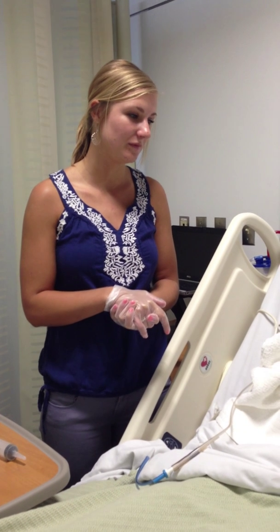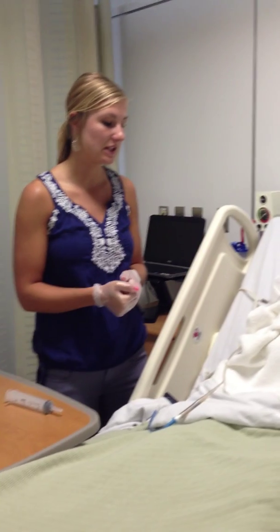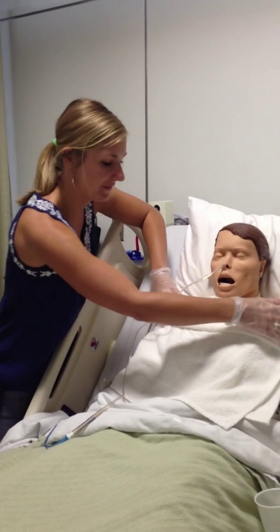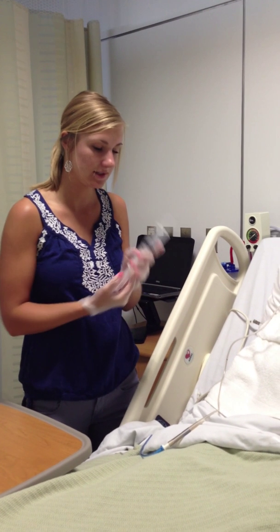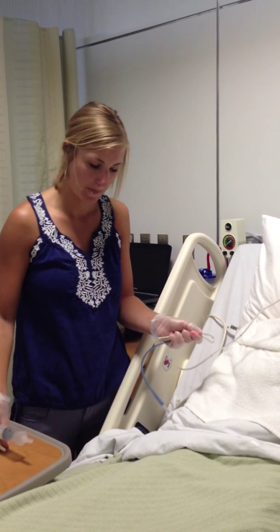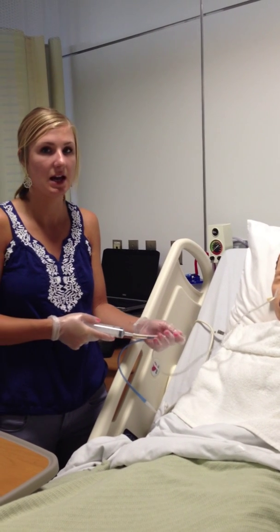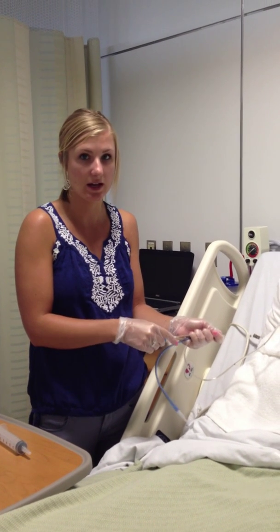Next, we're going to discontinue the NG tube. Again, I'd gather all my supplies, introduce myself to the patient, ID them, check the patient's orders, and make sure the bed is in the right position. I'll explain that this procedure is a lot less invasive and a lot easier. Pretty much, we're going to first inject 30 cc's of air — kink our tubing, pull our cap, and insert the air. This clears the tubing of any residual fluids that have accumulated, so it's a little less messy pulling the tube out.